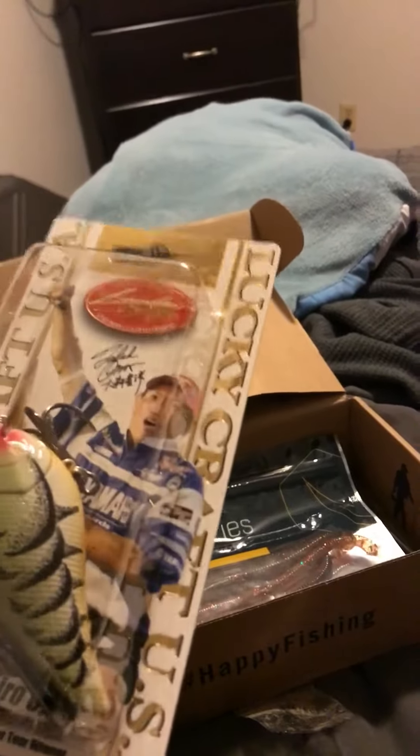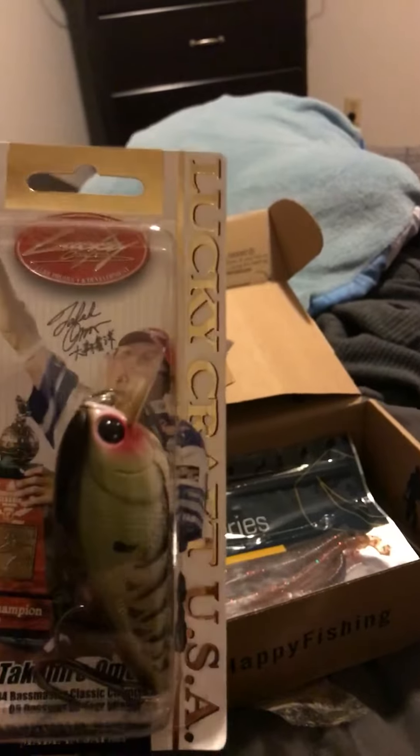Okay, so I got this LC RTO 2.5 silent crankbait.